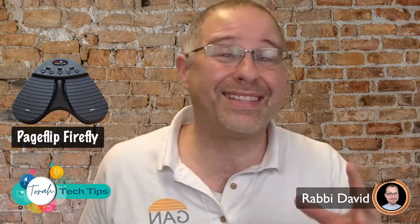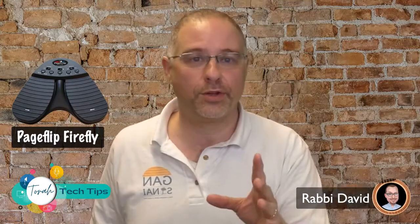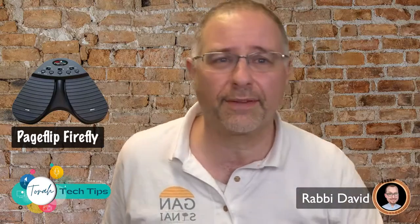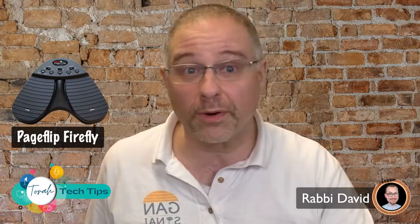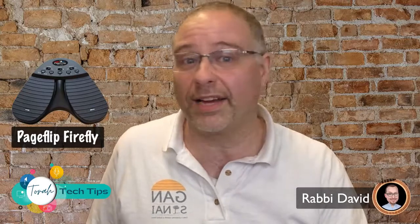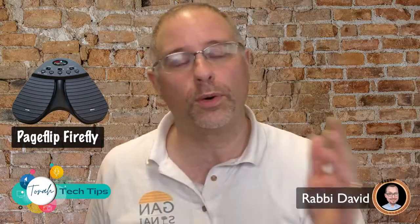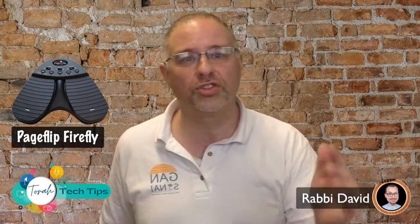You can use it for lots of different things, but let me tell you how I use it. I play guitar a lot, and if I'm playing guitar and using slides to show lyrics to a song, or if I'm leading a service, I don't have to reach for my mouse or keyboard. I just keep this on the floor, use my feet, and I'm able to advance, go forward, or go back. It's so easy.